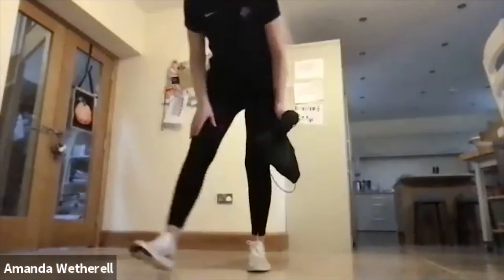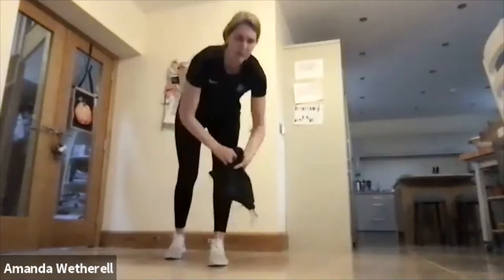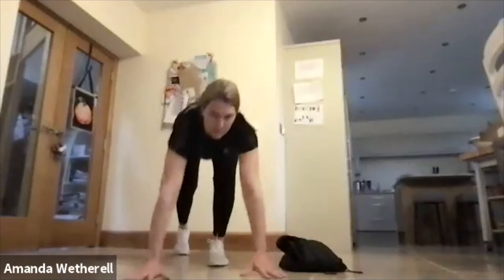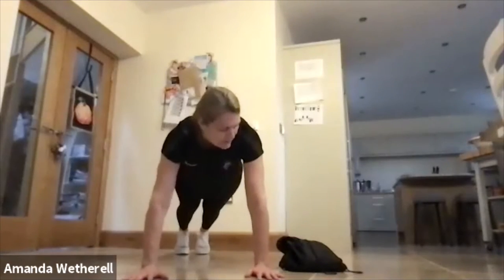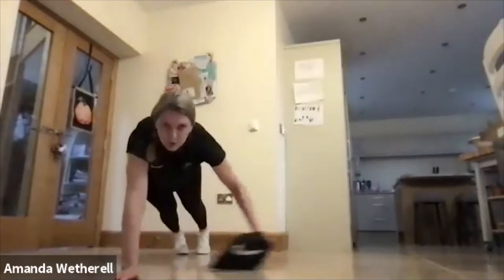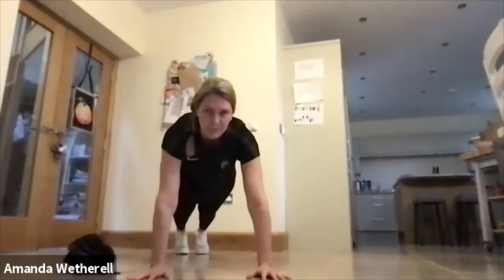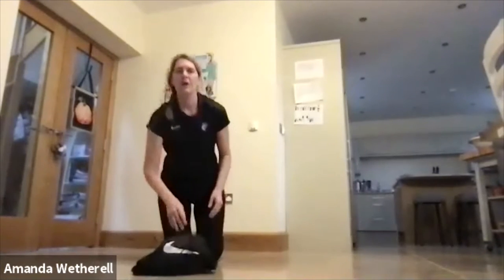The next one is the plank bag drag — I like this one. Put your bag off to one side, get into the plank position, then reach through and give a big pull. Reach through, pull it back, reach and pull. That's our plank bag drag.